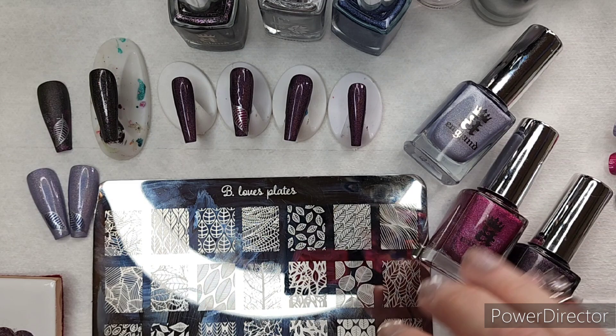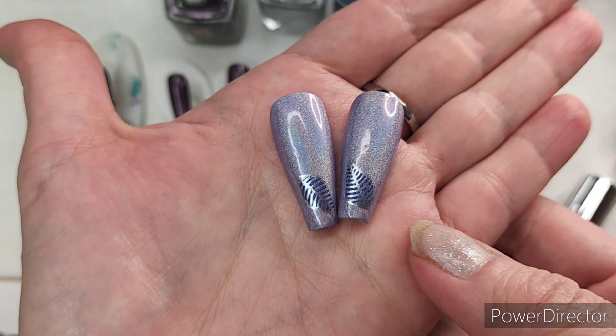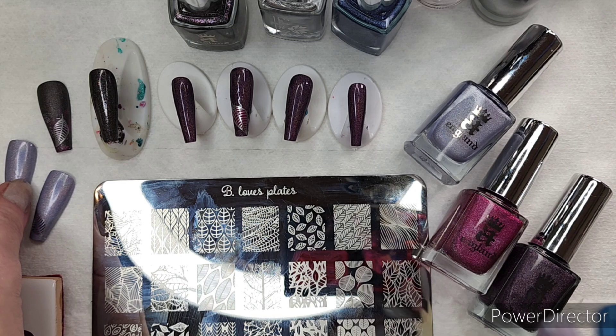This simple tutorial for what I feel is an elegant look features polishes from A. England's new Linear Hollow Bram Stoker and the Count Collection. Here is the sample I did when I was deciding what I was going to do my tutorial on. The goal is a quick tutorial so I'm going to try not to chat your ears off. I did do a swatch video when I unboxed these polishes.